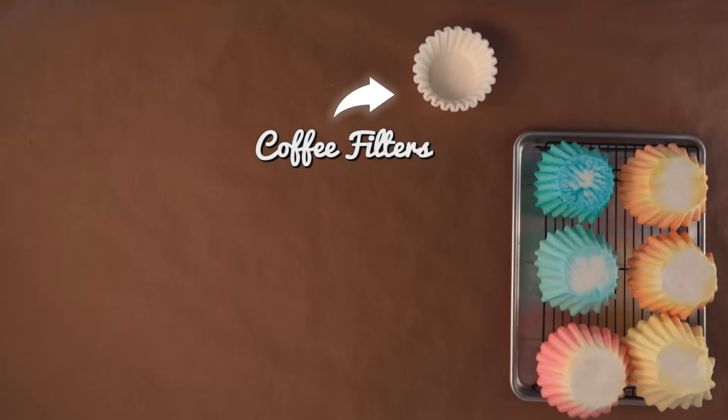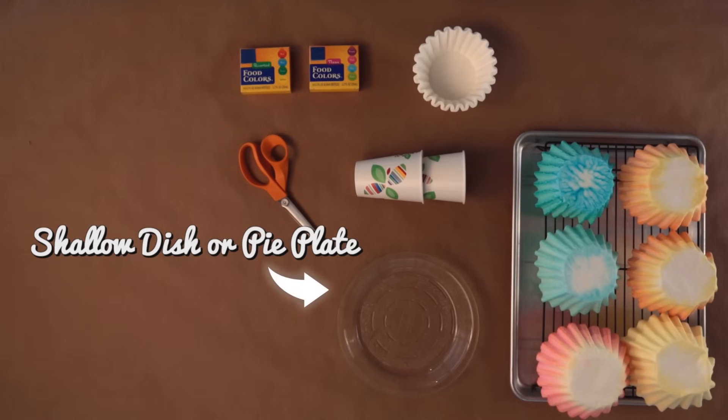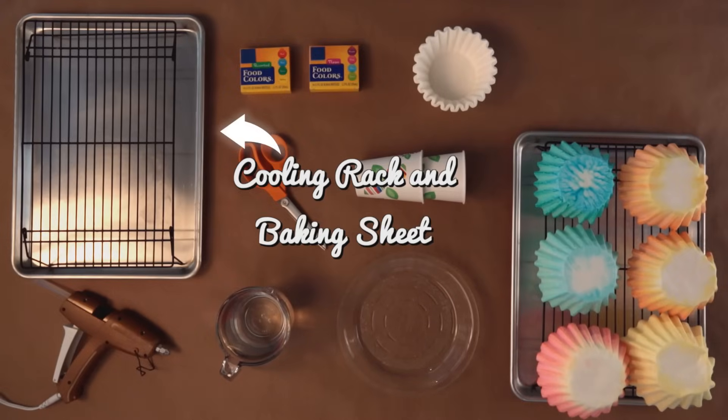Coffee filters, food coloring, paper cups, scissors, a shallow dish or pie plate, warm water, a hot glue gun, a cooling rack, and a baking sheet.